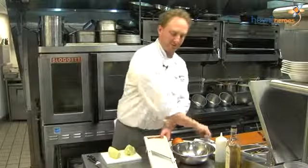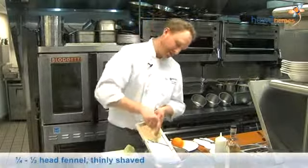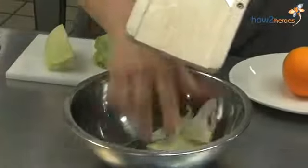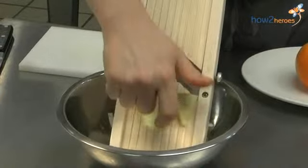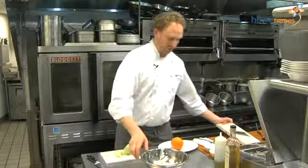I like to use a mandolin for this. Just be cautious with a mandolin — it is a sharp blade, pretty good for taking the tips of your fingers off. But we're just going to thinly shave our fennel, and that should be plenty for what we're using today.